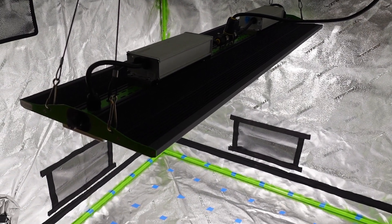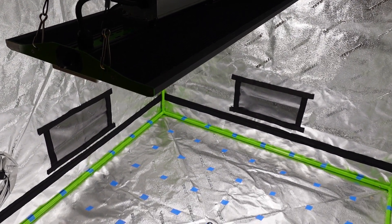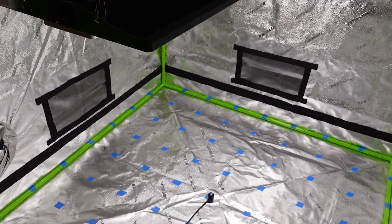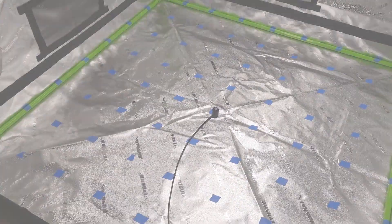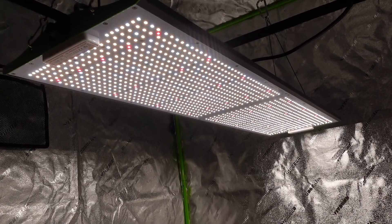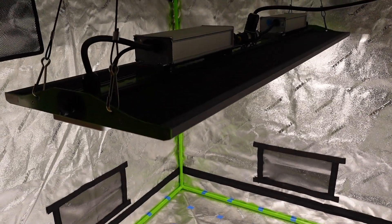Now it is time to go over the PAR measurements in a 4x4 tent. We are measuring the light levels in this tent because this is the size of tent they advertise this light to be used with, but we will actually be using it in a 2x4 tent, so those measurements will be coming out next week when we go over the tent setup for that grow.